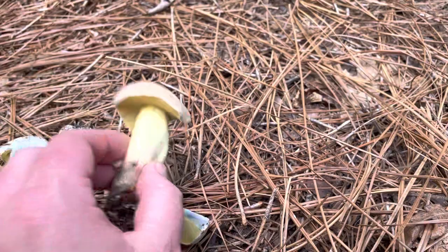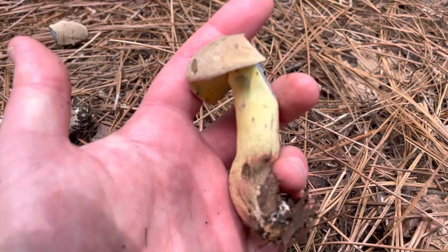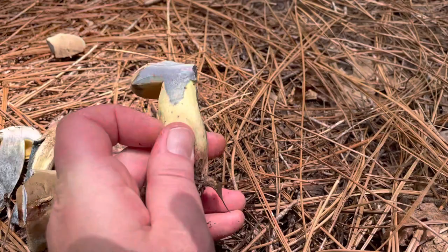I'm gonna do one more slice just to give you guys a really good idea of what a fast staining xerocomic or variegatic acid reaction looks like with a bolete type mushroom.